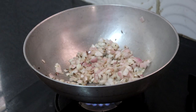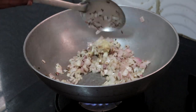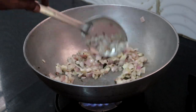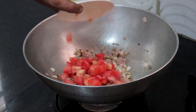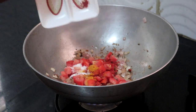Once the onions have turned transparent, add a teaspoon of ginger garlic paste. Saute until the onions turn a little brown and the rawness of the ginger garlic paste goes. Once the onions have turned a little brown, add the tomatoes, turmeric powder, chili powder, and salt as needed.